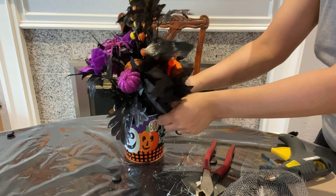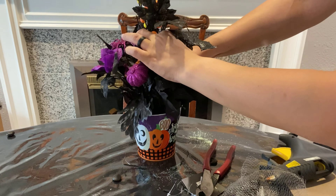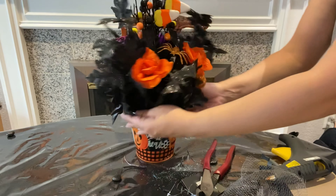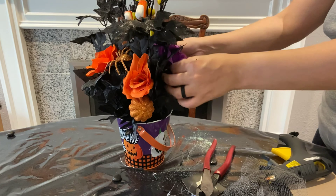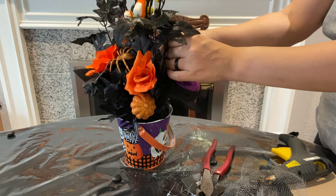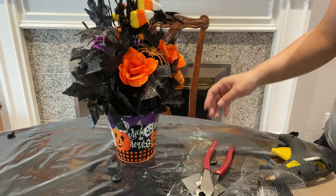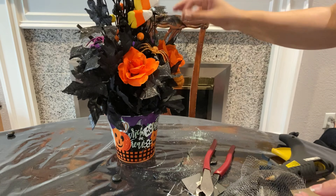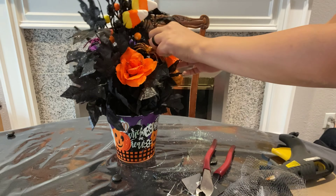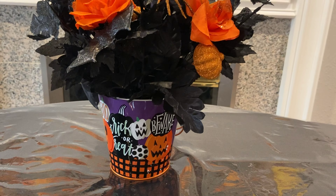The nice thing about foam is you can take them out and put them back in. These are wired so you can move them around so that they'll stay in place. I put my little bats in there — I didn't want to cut the stems of the same color. I wanted to keep the orange and the purple separate. You could cut them and mix them up, but I left it like that because it gives a different view from either side depending on where you're sitting at the table.